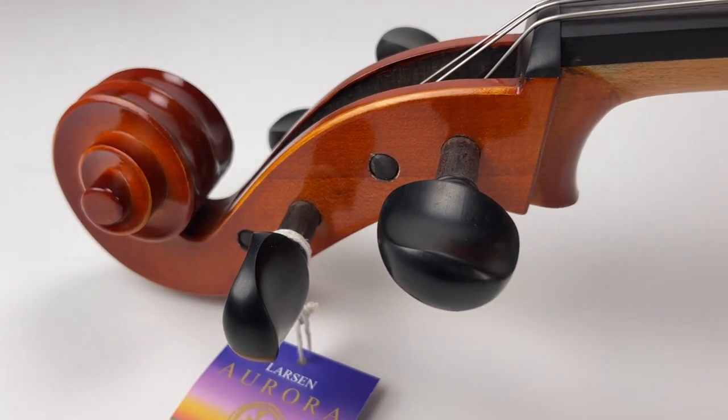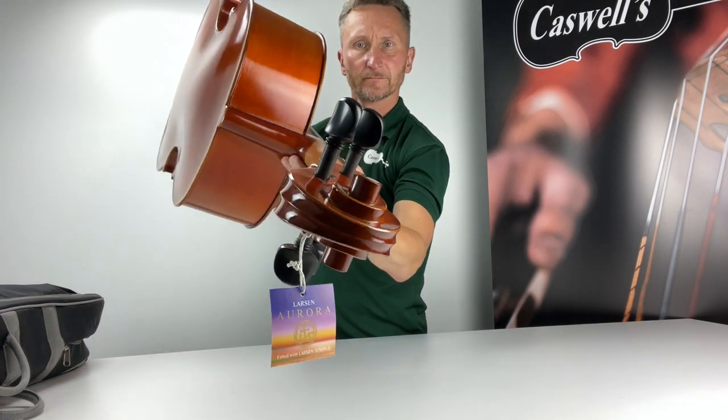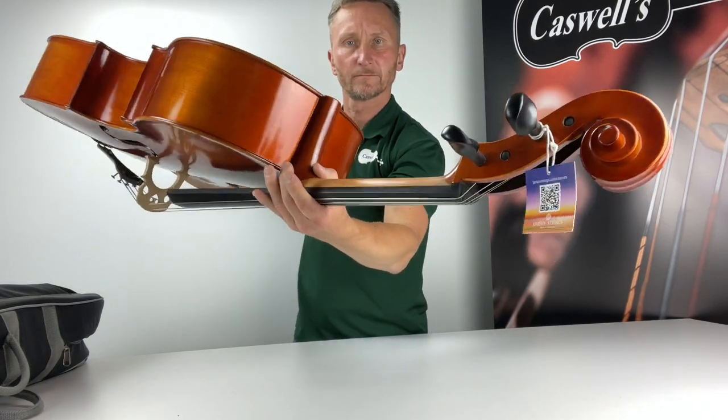Hand-carved maple and spruce with inlaid purfling, it has an ebony fingerboard, top nuts and pegs. The outfit is complete with an integrated tailpiece, padded bag and composite bow.